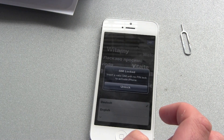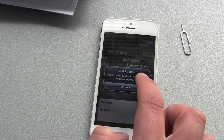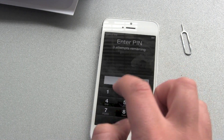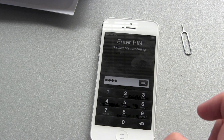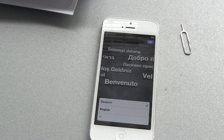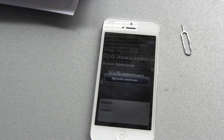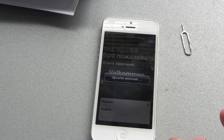There we go — we have a locked SIM logo. The SIM is locked inside. With a valid SIM and no PIN lock to activate the iPhone, no problem. Just hit unlock and enter the PIN number. PIN entry successful!